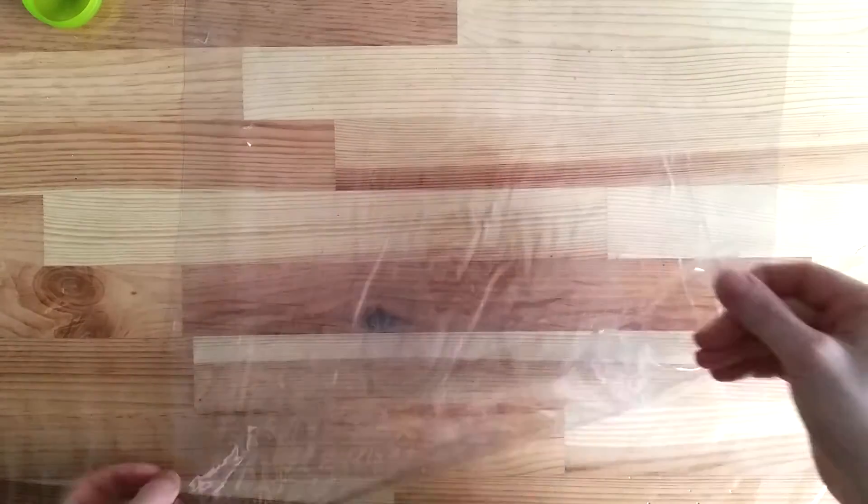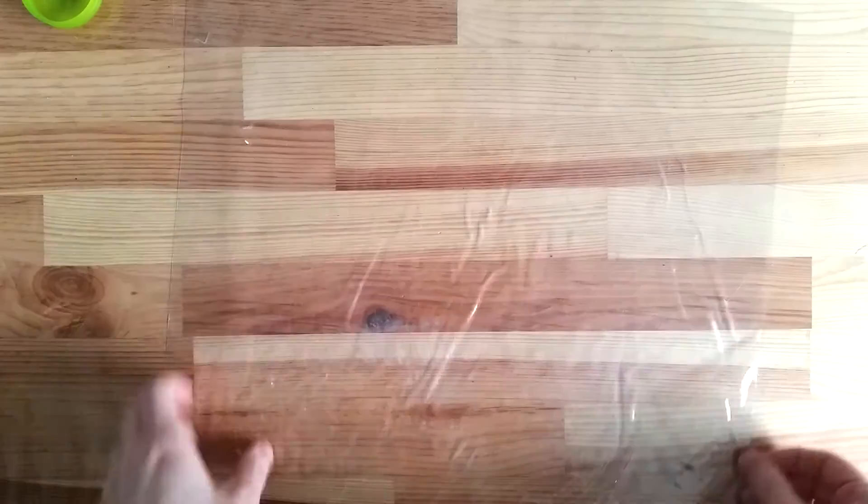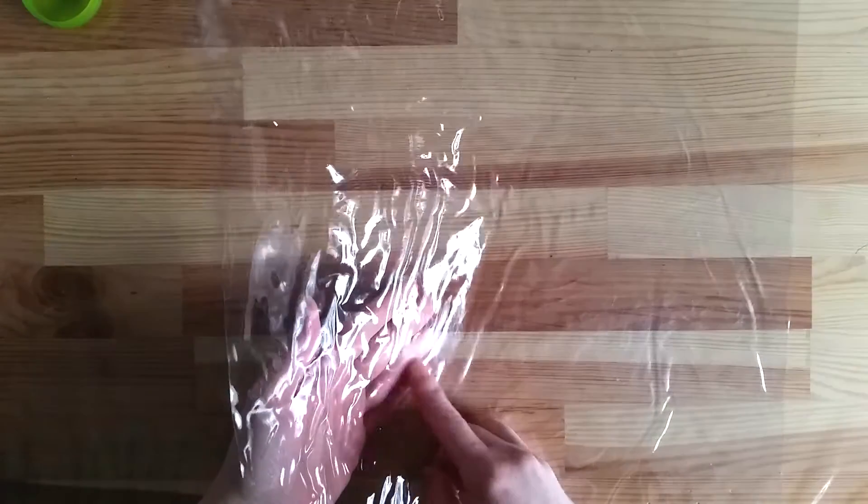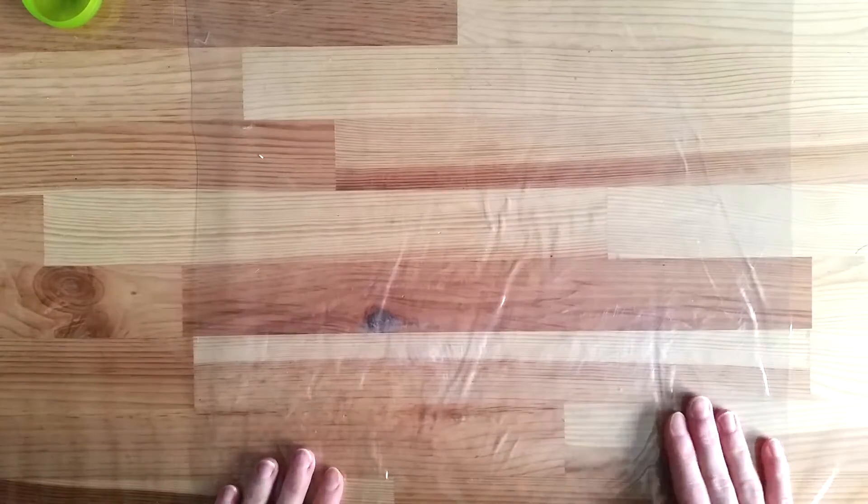The very first thing I do when I set my equipment for work is to protect my workspace. I use this table for everything I do art-wise and I would prefer not to leave any scuff marks or extra dents in it.